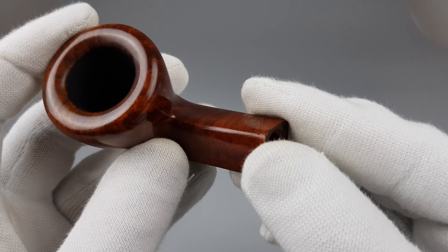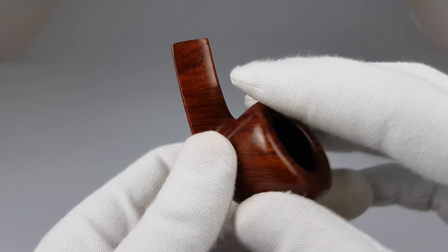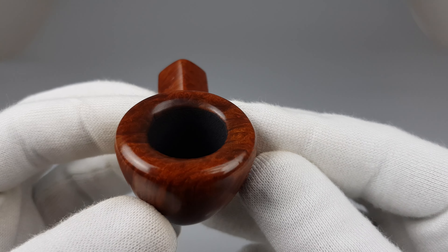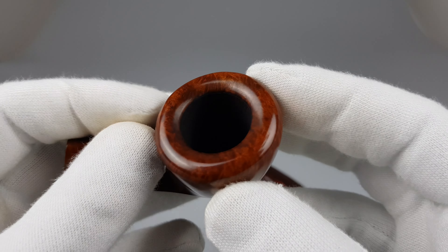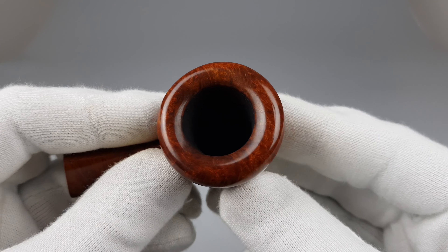We have a small scratch here. Stamping on left side and stamping on right side. No darkening or burns on rim. Thick briar walls with that wide oval rim.